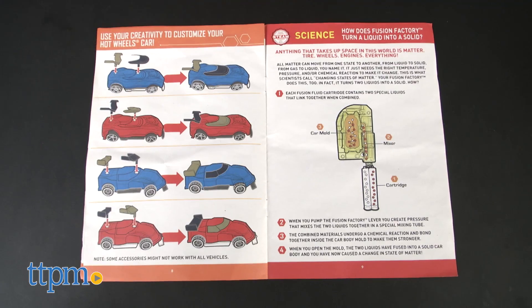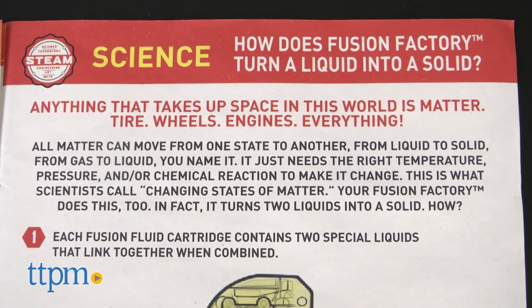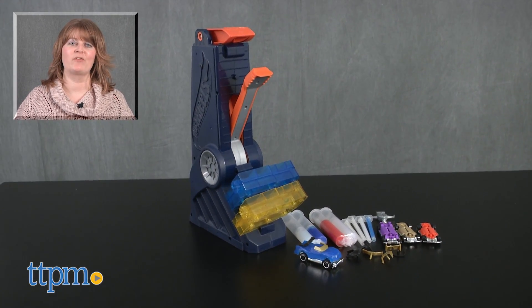We also like that this kit tries to bring some science into the play by explaining how the Fusion Factory really works. For where to buy and current prices, visit TTPM, and subscribe to our YouTube channels for more reviews every day.